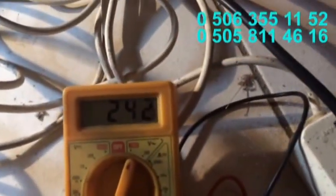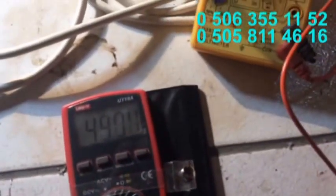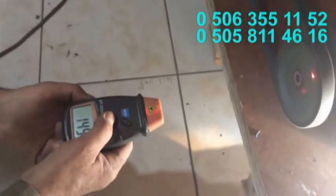Voltajı görüyorsunuz — şu anda 240 volt, yiyette olmasına rağmen. Frekans metresinde de görüyorsunuz: 49 hertz. Şimdi bir de tur metre ile devirini ölçeceğim. Evet, şu anda 1493 devir. 1400 ile 1500 devir arası mükemmel çalışmaktadır.